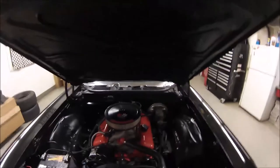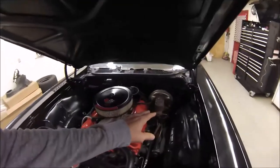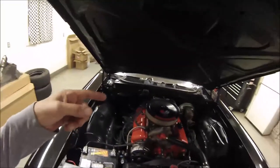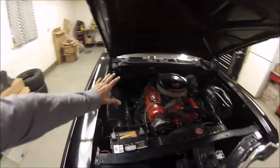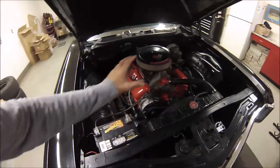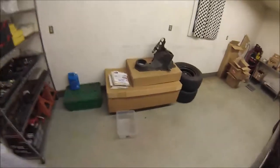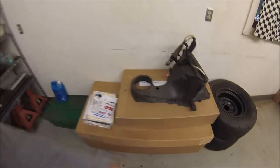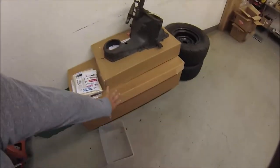I currently have the wipers and wiper motor off. I have the cruise control and the complete air conditioning system — hoses, evaporator, compressor, and all the bracketry — all in this giant box. Here's the original AC box with the condenser, and just tons of parts in there.